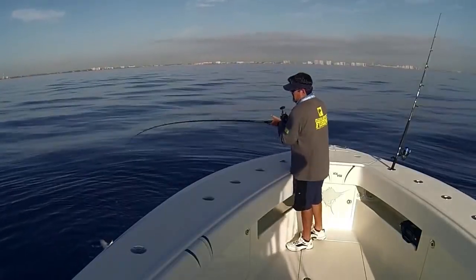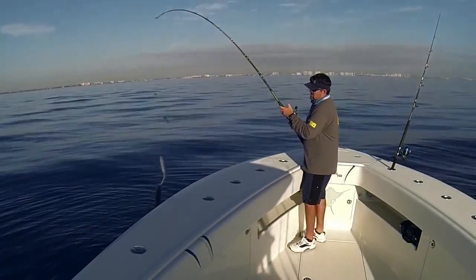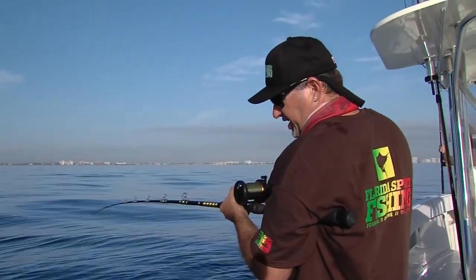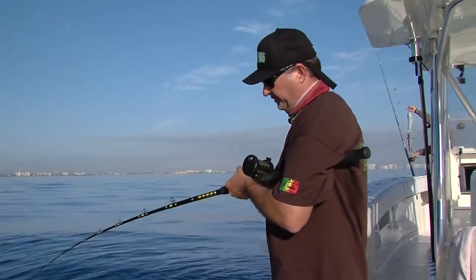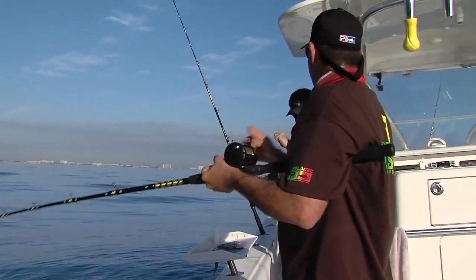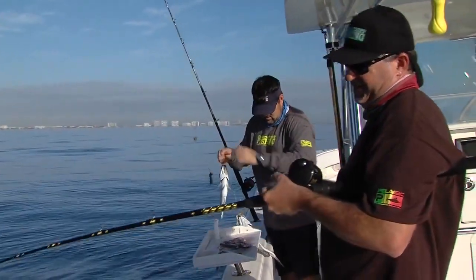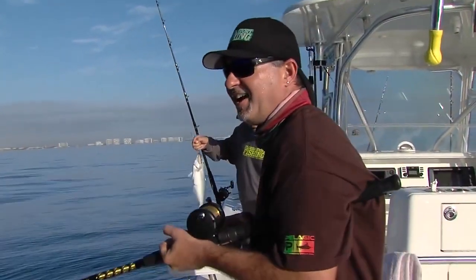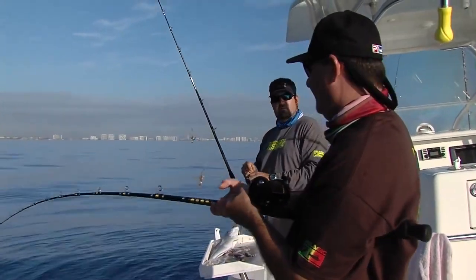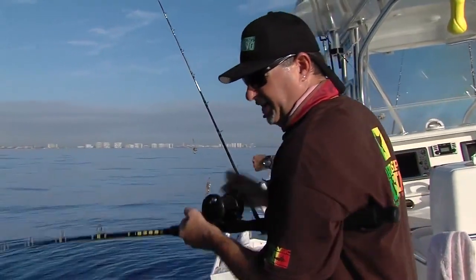Double header! Nothing huge, but a good way to start — catching two at a time, when you get on top of them they're thick. How about we have a little fish-off? Bring it! Maybe we'll go a little quantity, a little quality. There'll be a decisive winner at the end of the day, and the loser scrubs the boat.